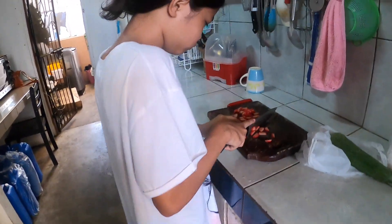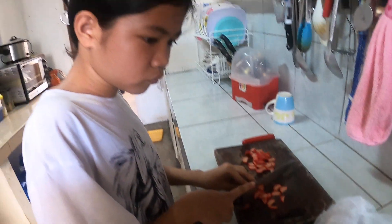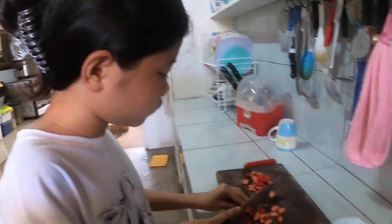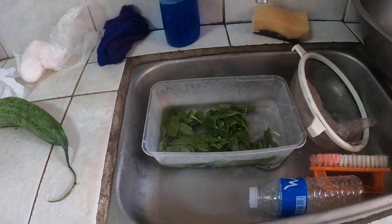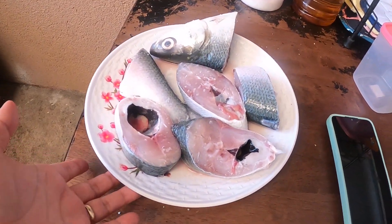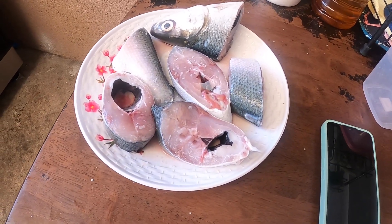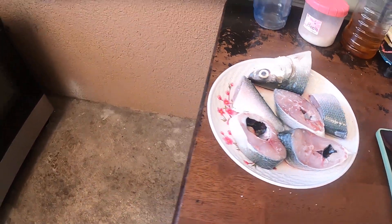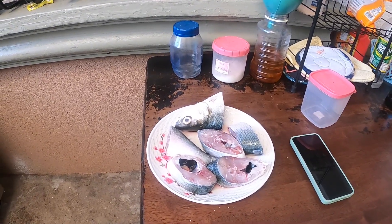We have an egg over here, and this is the bitter melon - did you ever eat bitter melon? We are going to cook this for our breakfast. That is spinach over there. We also have fish for breakfast - this is milk fish. We put salt on it, then we're going to fry it.